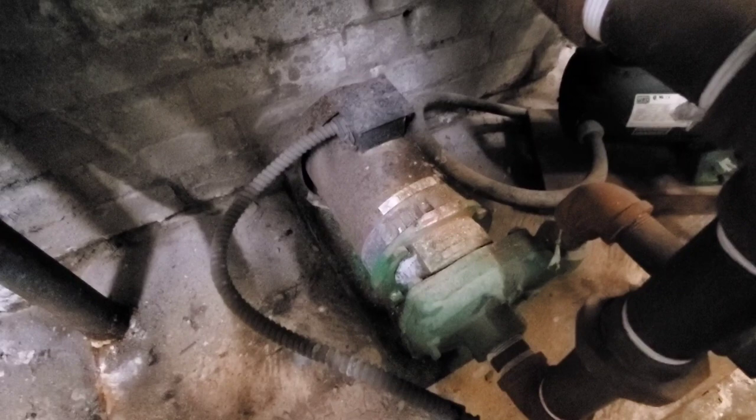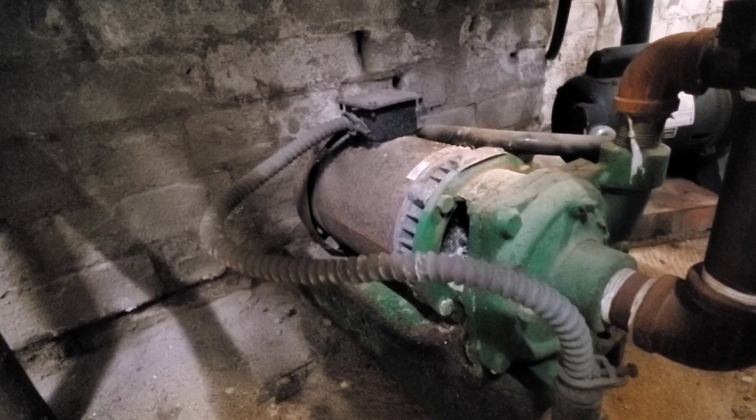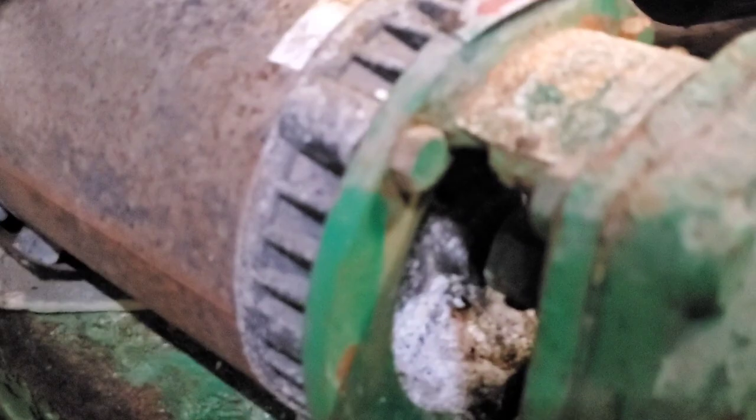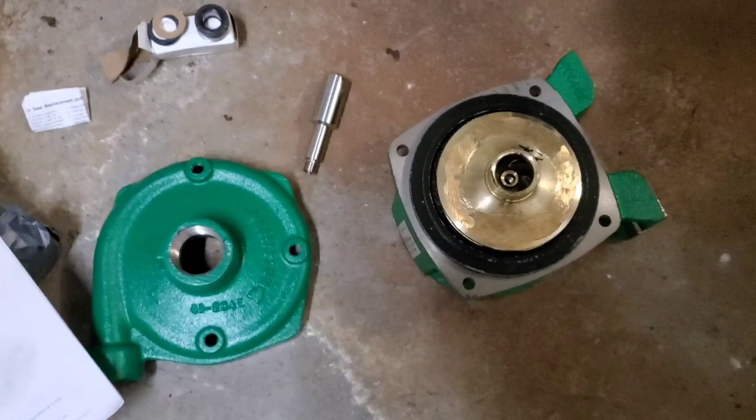We have a boiler pump here — a steam boiler pump that feeds condensate water back into the boiler. This pump has been leaking for a while. The motor's fine, even though it looks like it's got some deterioration, some rust and whatnot. The motor's fine; it's just the pump itself is leaking. You can actually see the water damage back in there. So we're going to change that pump out today. We have a new pump here and all the stuff we need for it right here.